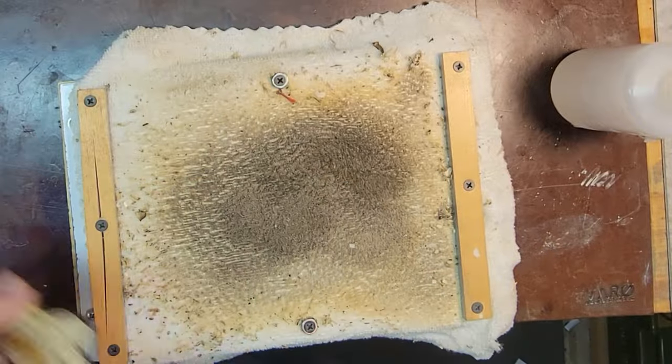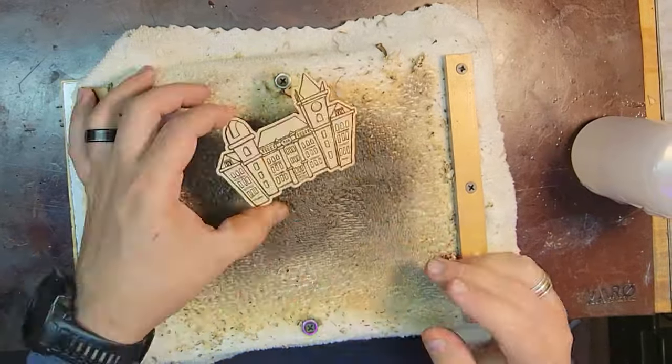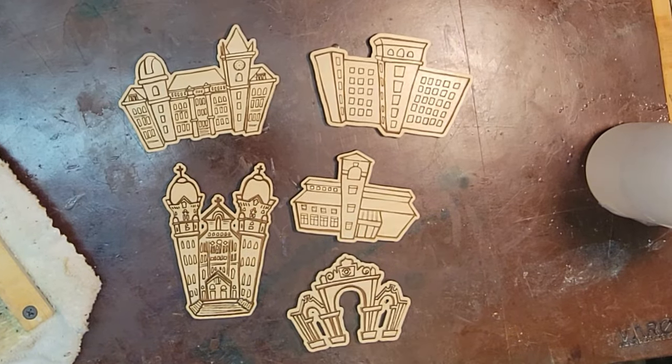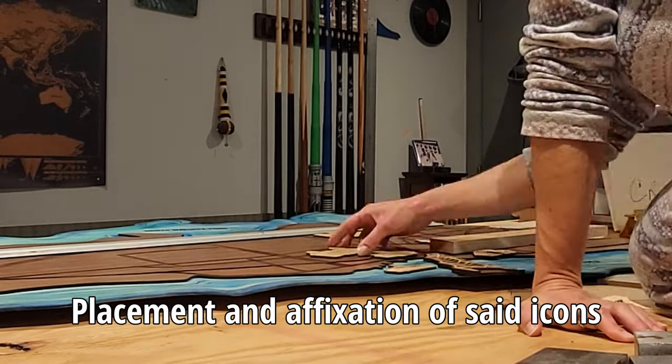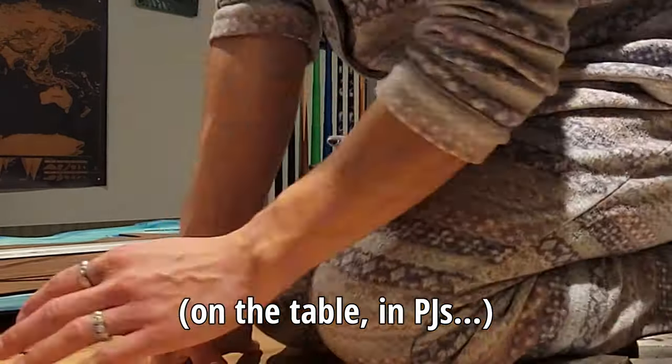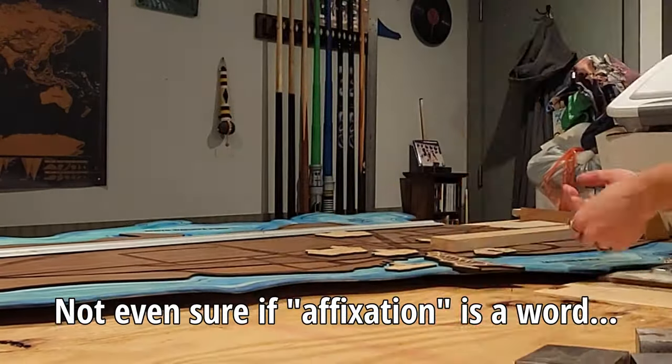Additionally, we made icons of notable Fall River locations — and by "we" I mean my wife and I. Here you can see her placing these on the map where they should go.